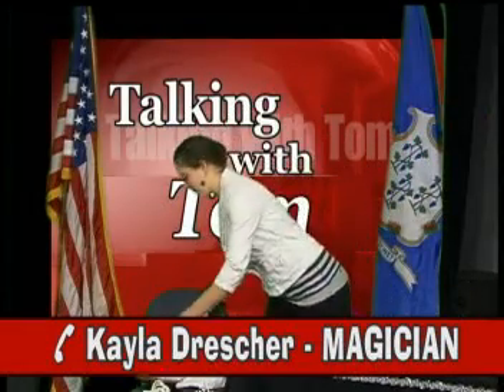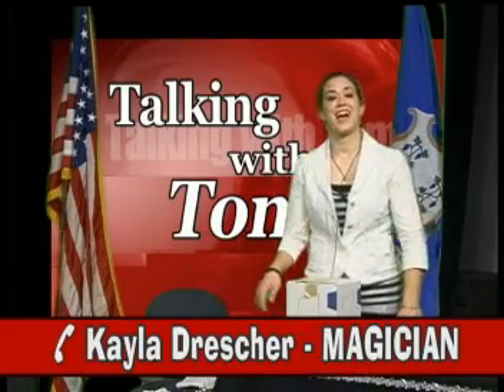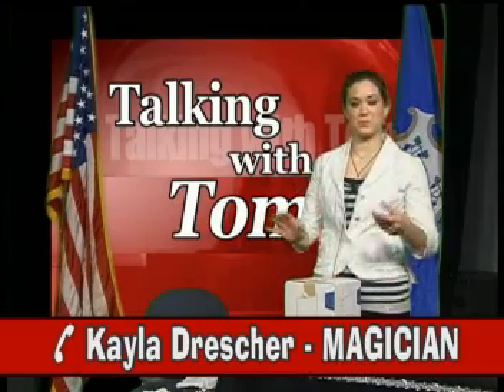Now, I'm sure some of you at home or in the audience are wondering, Kayla, where do you learn your magic? Well, I go to Society of Young and American Magicians once a month and I learn a lot of magic there. I also go to Tannen's Magic Camp over the summer and I learn lots of things there.